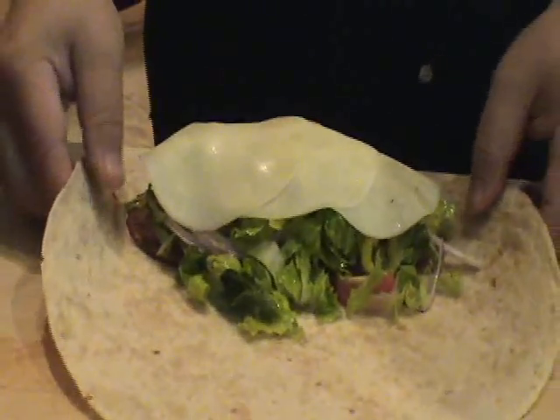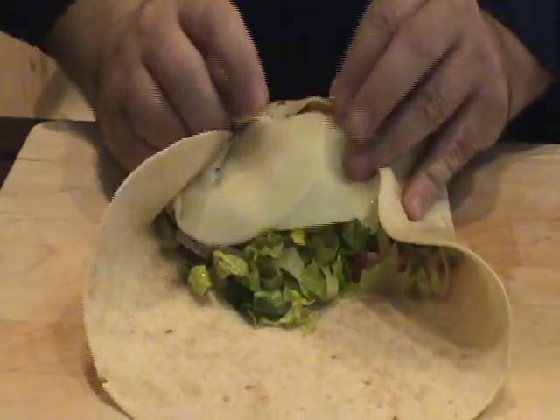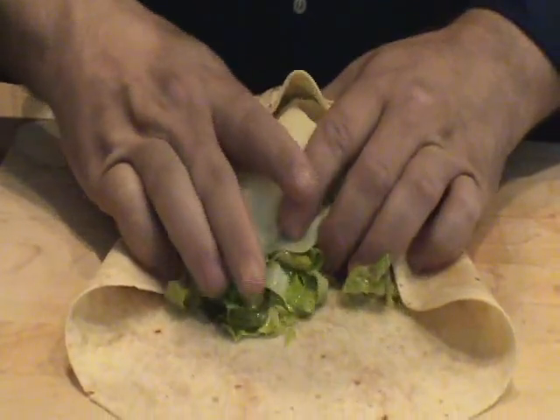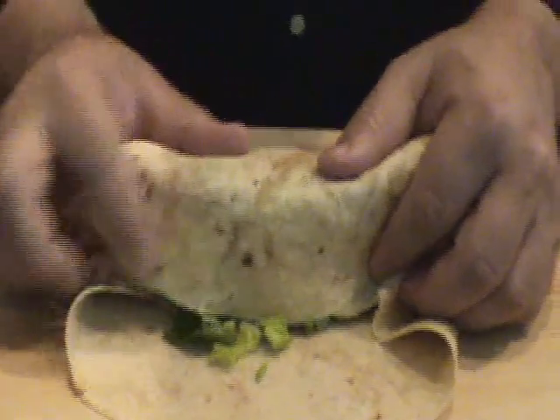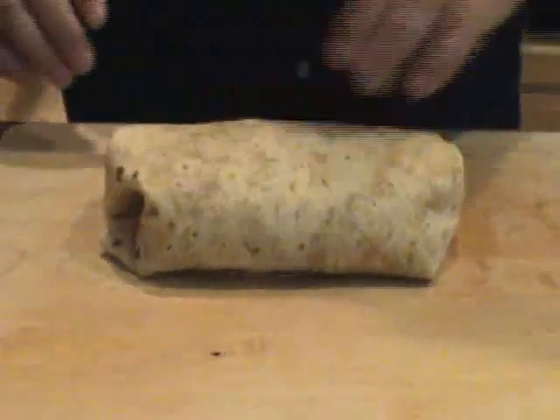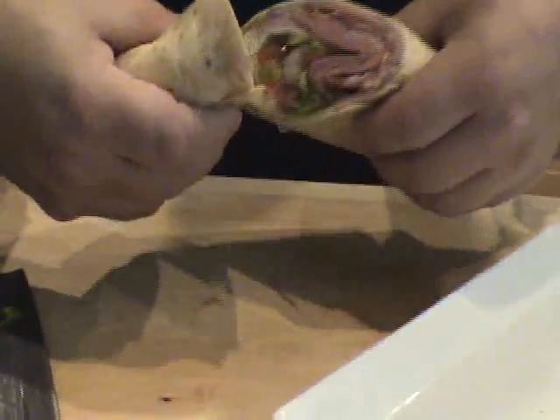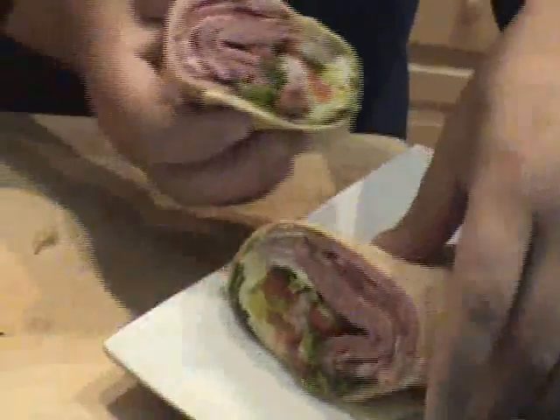To wrap this up, the best way to do it is wrap the sides first, then bring your top over and continue to wrap it around. That's one big sandwich, just like that. It's always nice when you're cutting something, for presentation's sake, to cut it on the bias — at an angle. That's one big hoagie sandwich. I would definitely serve this with something light because we've got a lot of meat in here. Thanks for watching, y'all have a good day!